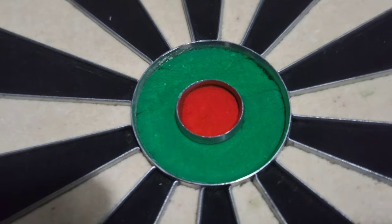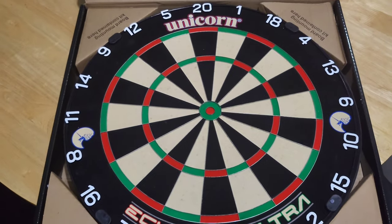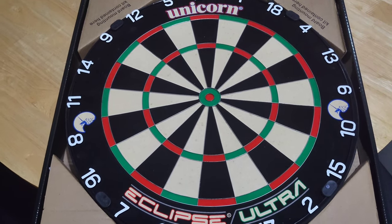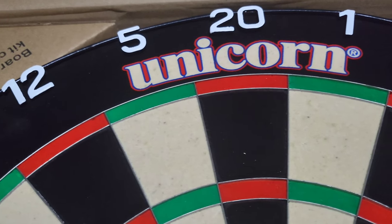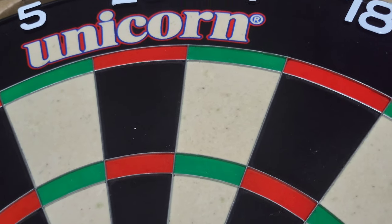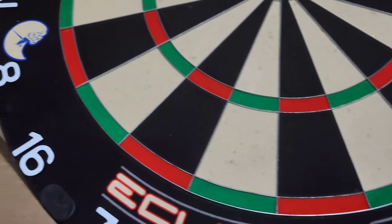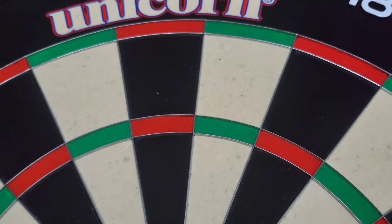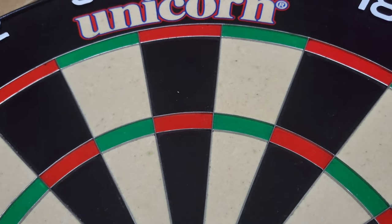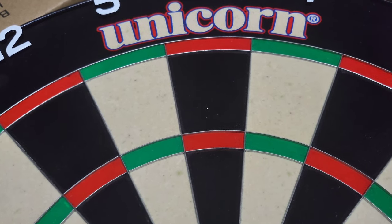In terms of how it looks, it looks fantastic — very bright. Let's have a look at the bull. The bull looks bang on centre, it doesn't look off centre. We've got the Eclipse Ultra branding and the HD number ring. Personally, I really like the look of that number ring. For the price, will it last long? We shall soon see. I'm just going to quickly skim around it again, then get it hung up and we'll see what it looks like on the wall. That's the close-up of the Unicorn Eclipse Ultra — let's move on to hanging it up and chucking some darts at it.